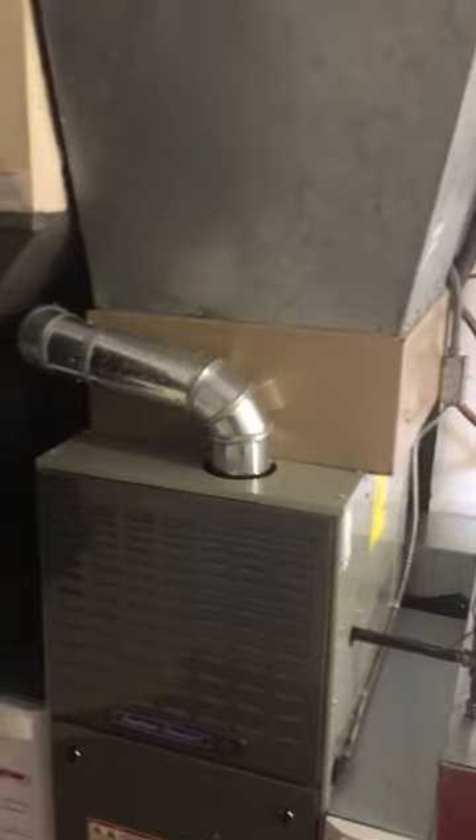We're looking at a furnace that we installed last year. We added the proper amount of return on the back side of it, and now we're looking into a new air conditioner and coil.